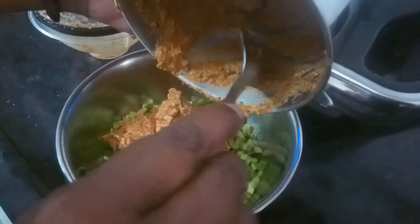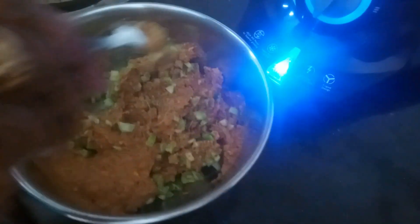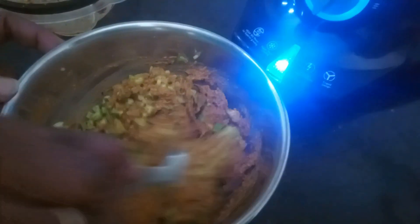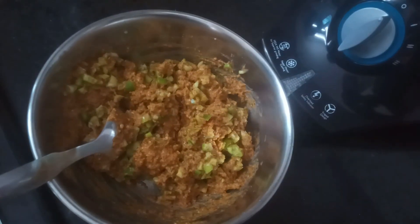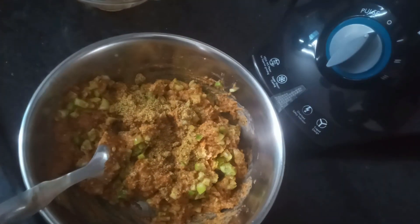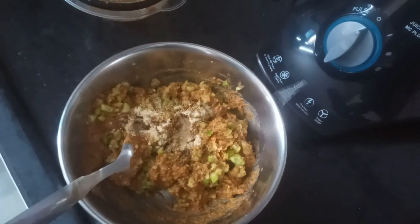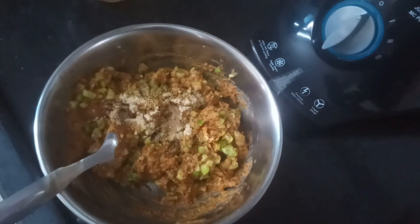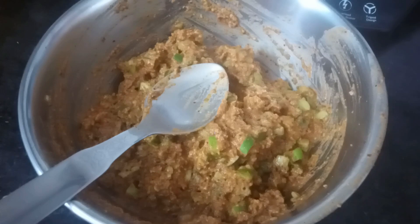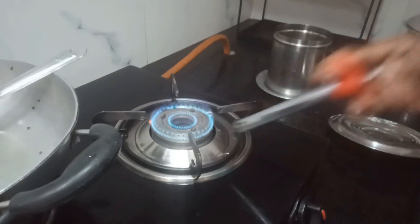Now we're going to mix the stuff in the middle and mix the dough. I will add a little bit — a half spoon — and mix the dough a little bit.